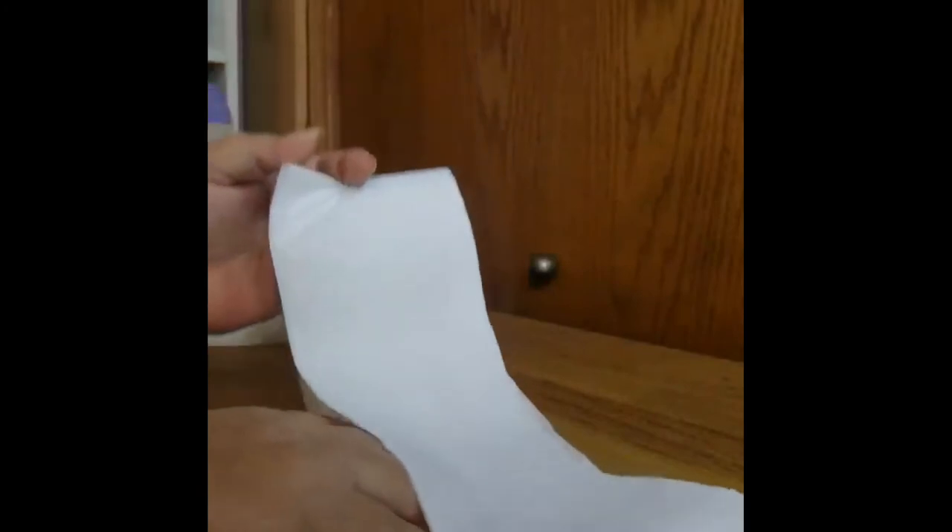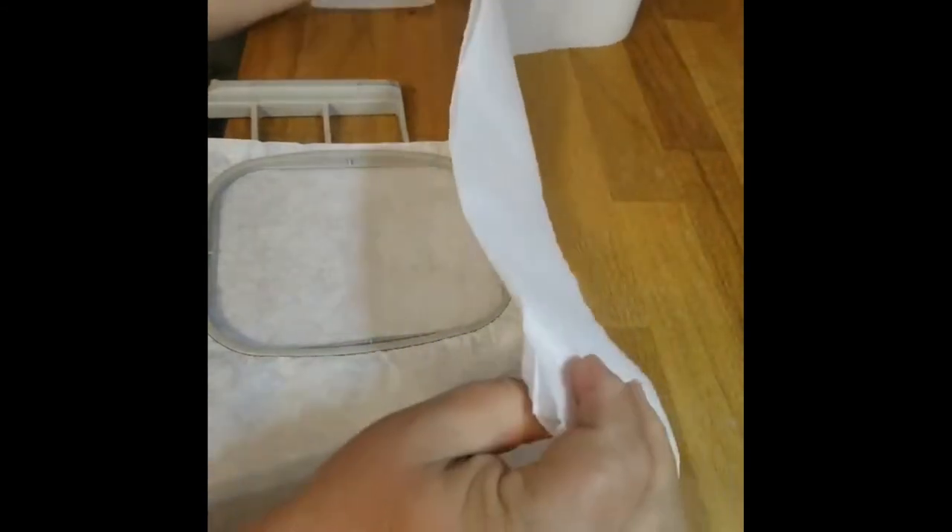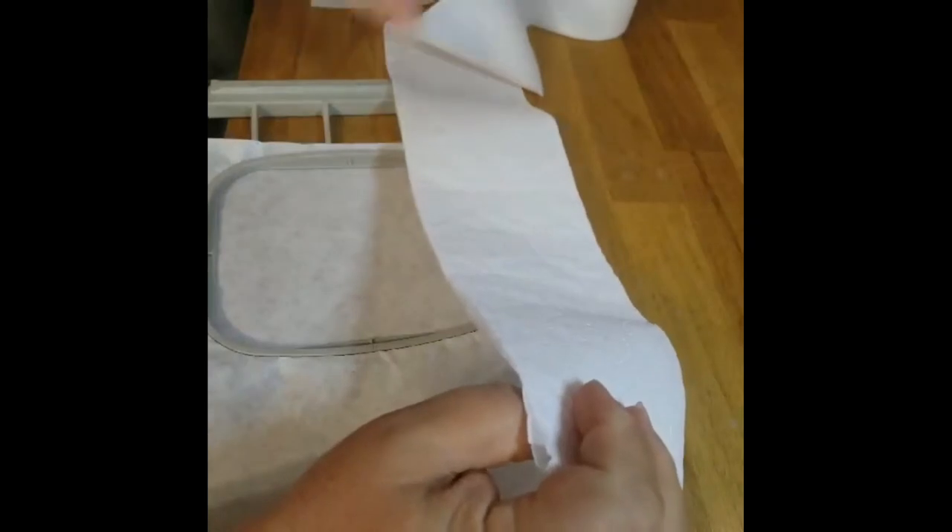Then I'm going to take it and fold it over again, so I will have three squares, three deep — three layers of three squares. I'm going to straighten up my edges, and then fold just a little bit more.